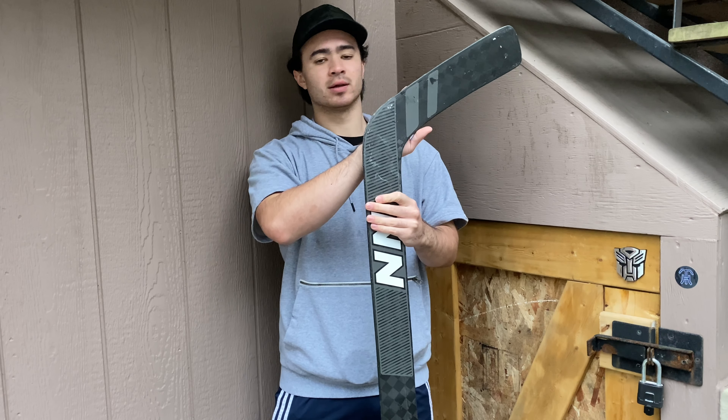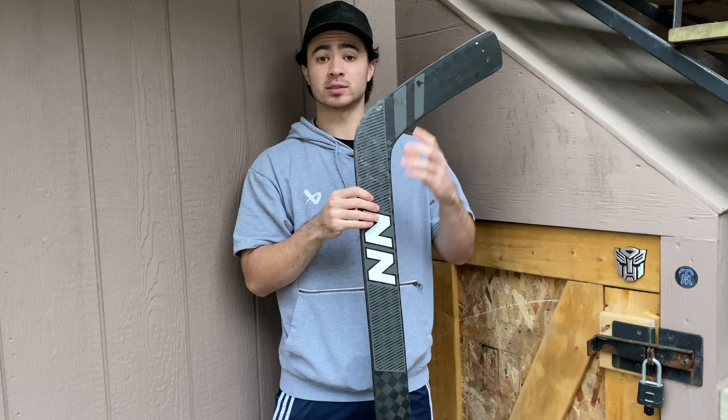No music, no intro. Just want to quickly dabble on how I protect my goalie stick when I play outside.